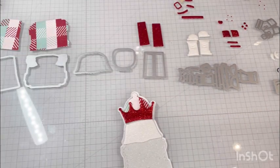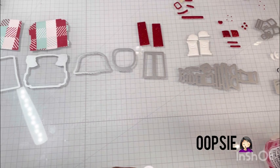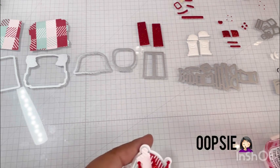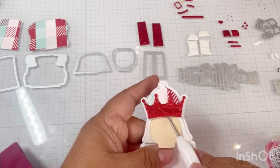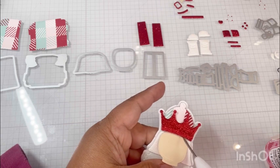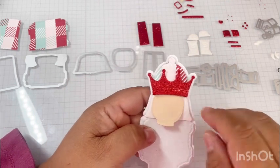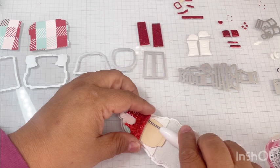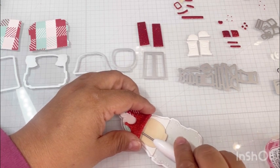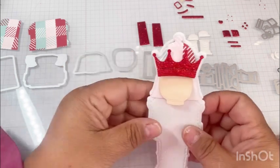Now we're going to put his little face on - maybe I should have done that first because we have to cover it up, but that's okay. Sometimes I do these oopsies and I just open it up so I could put it in. Let me lay it down so I can do this better. When I hold it down I don't destroy it too bad - there, there we go!